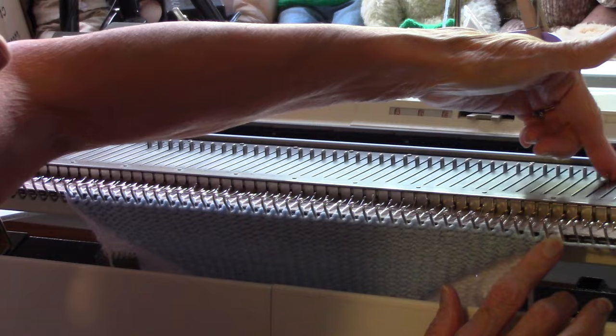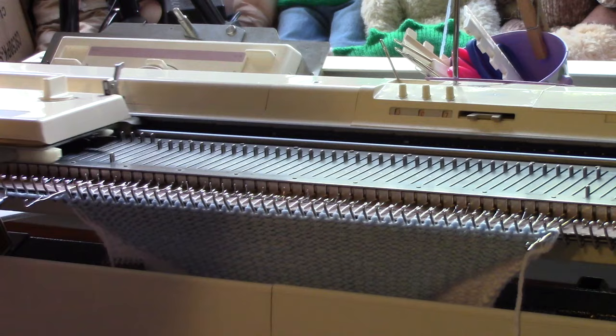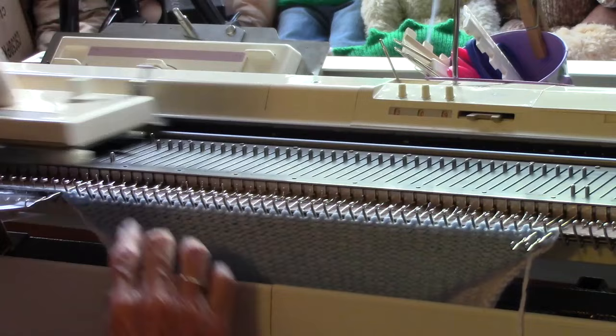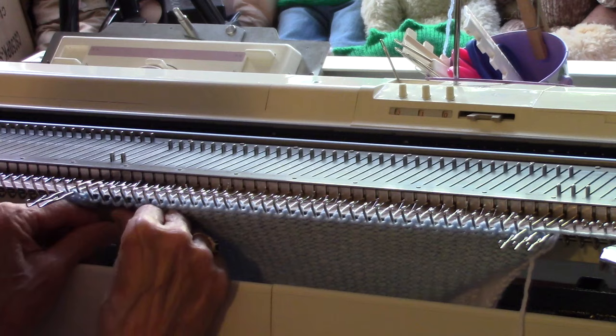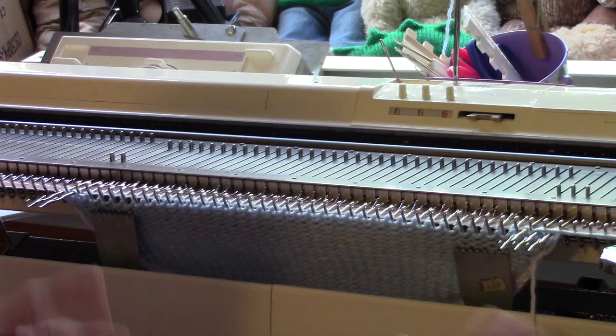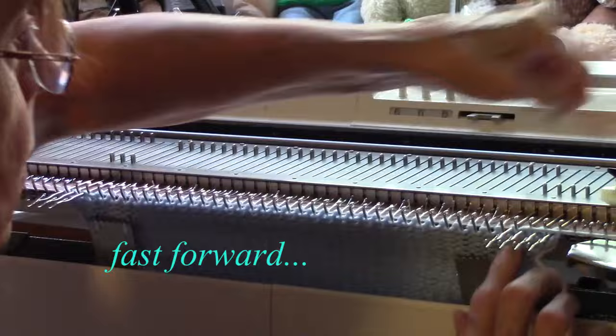The blue yarn is coming from right here. Now I'm going to bring out a needle on the carriage side — that's a decrease — knit across, decrease on the carriage side on the left, knit to the right, decrease, knit to the left, decrease, knit to the right. I'm putting my weights under the side stitches that are knitting, and that will help. I'll have to move them every few rows.